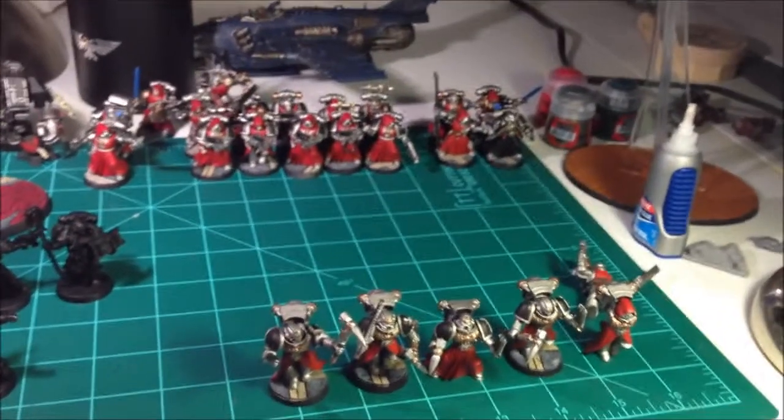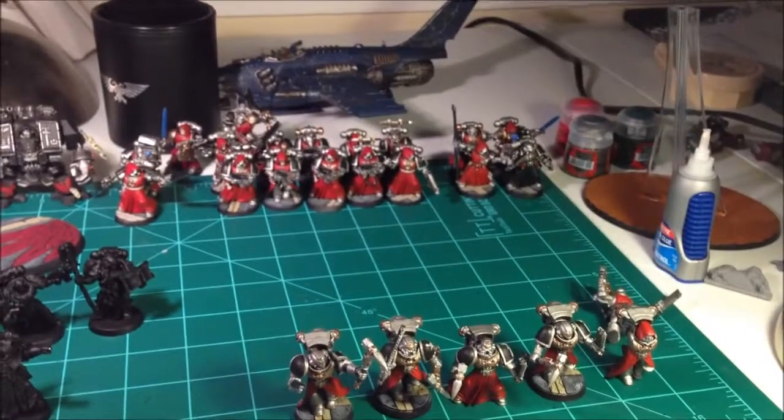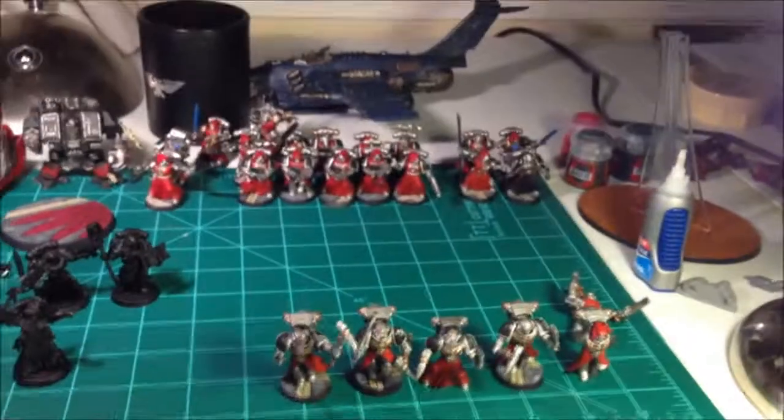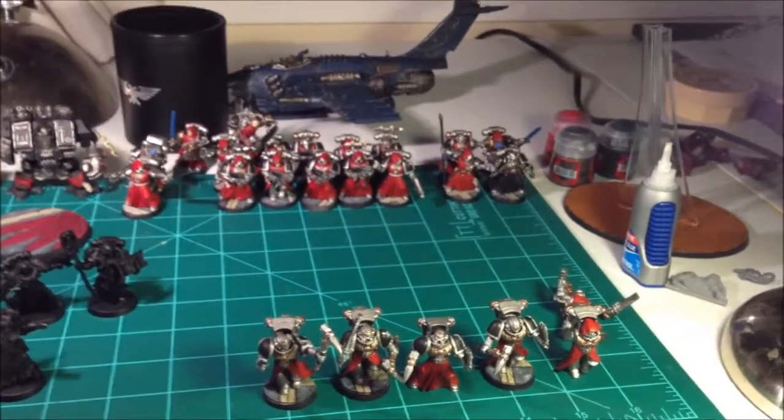As you can see, my collection is steadily growing. I apologize for running out of bases. I do have a whole bunch of other bases over here, but those are for terminators, bikes, and dreadnoughts, and I'm not sure that's what I want to work on next.